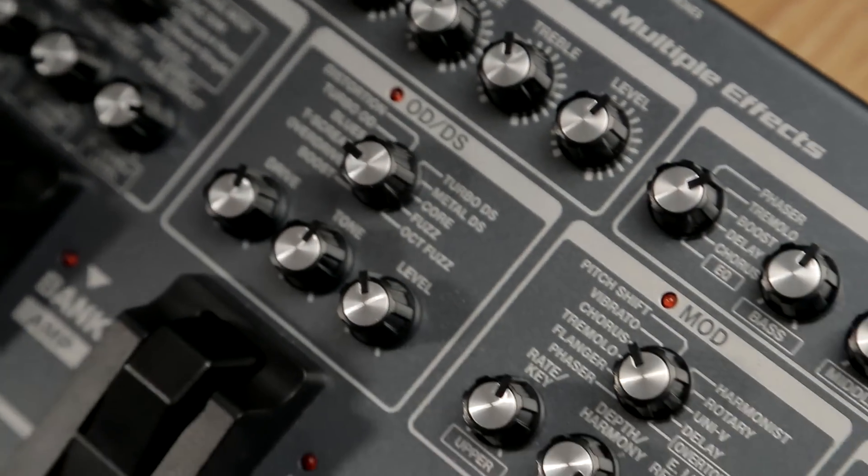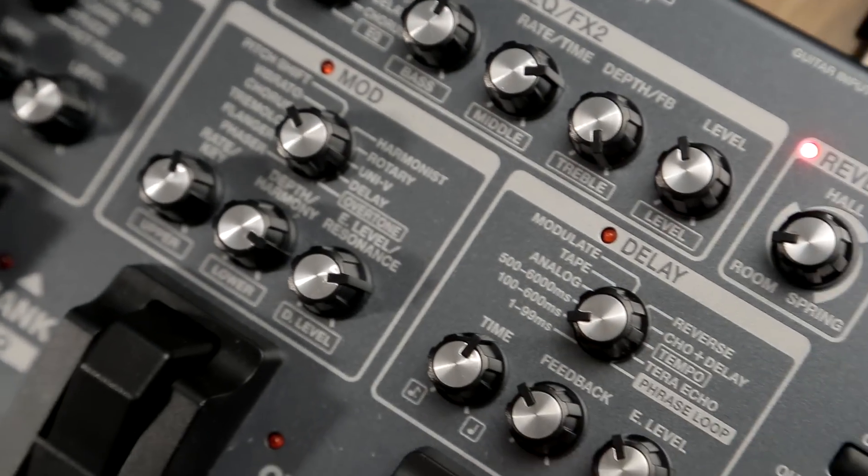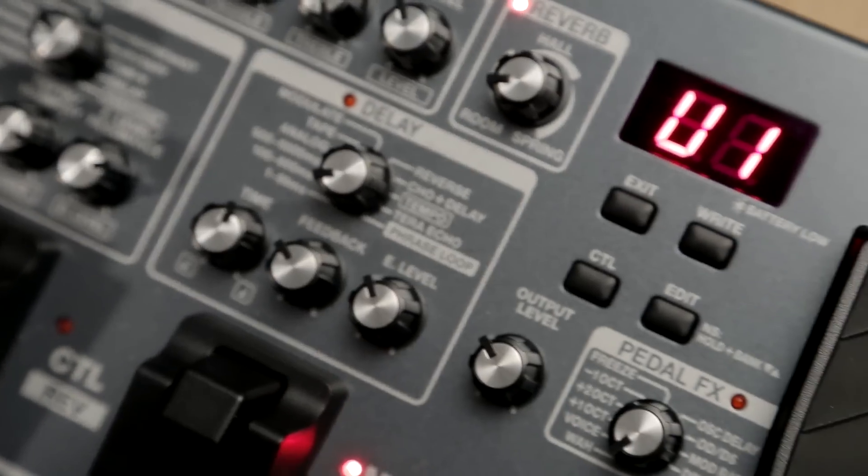The bigger ones manage to cram in a whole recording studio's worth of gear, from overdrive pedals to models of vintage guitar amps. Whether you're recording at home or touring football stadiums, the right multi-effects unit could be all you ever need.